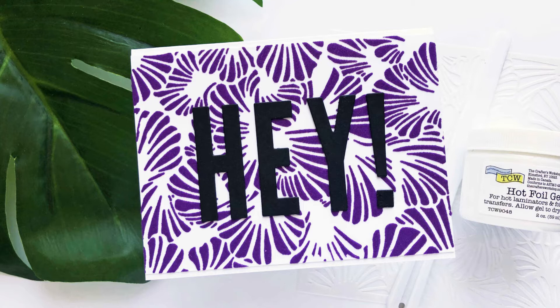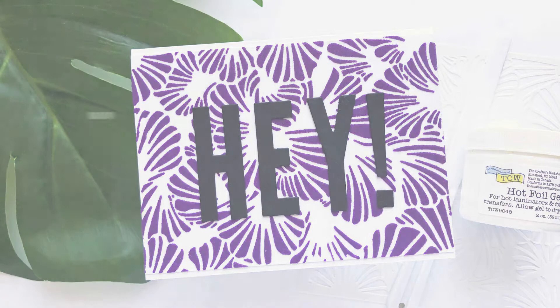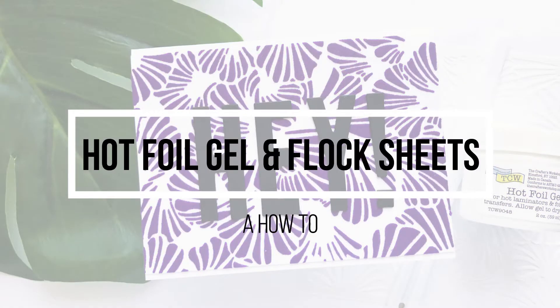Hi everyone, it's Lindsay. Welcome back to another video. Today I want to share with you how to use your hot foil gel and flocking sheets.